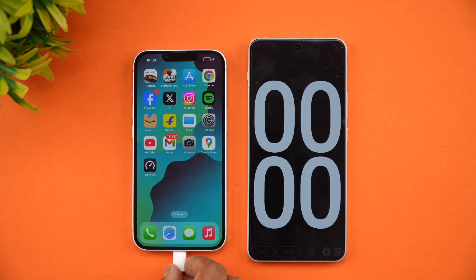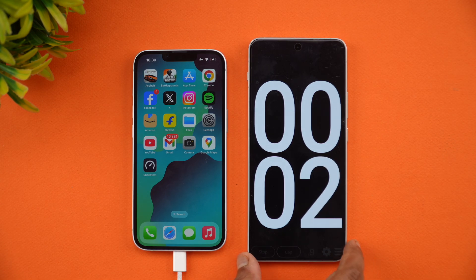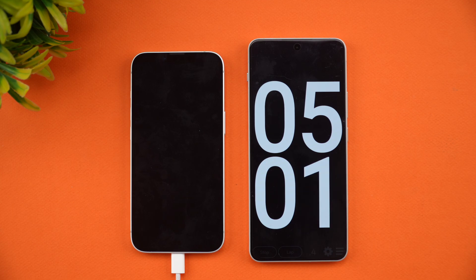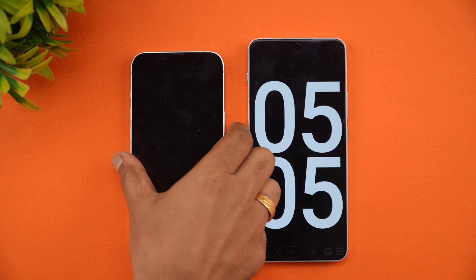We're now connected to the charger and have started the charging timer. Let's come back at around five minutes of charging to see how much battery the device has.